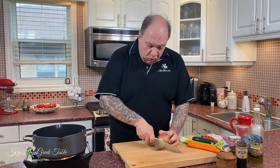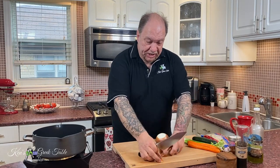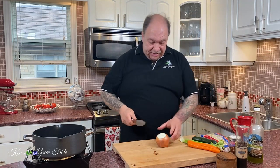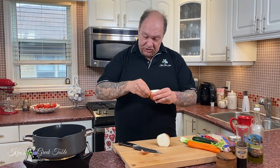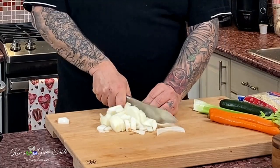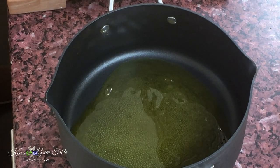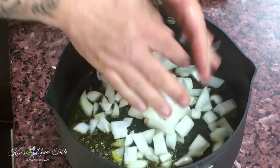To start us off I'm just going to coarsely chop an onion. By the way, this is a vegan soup, so it's suitable for vegan diets as well as Lent, and it's super flavorful. I'm going to do about a third of a cup of Greek extra virgin olive oil — I love going heavy on the olive oil, I think it gives it an excellent flavor.